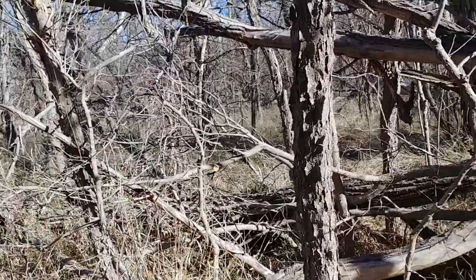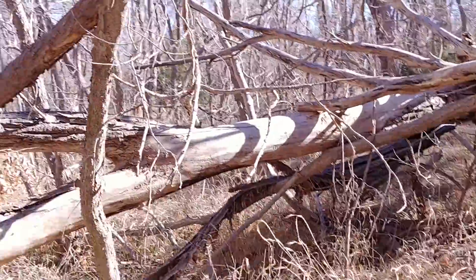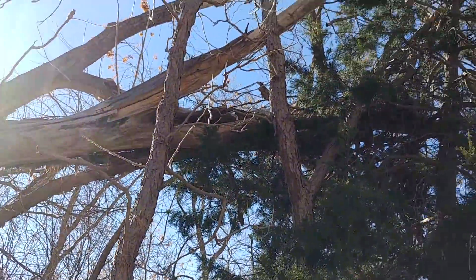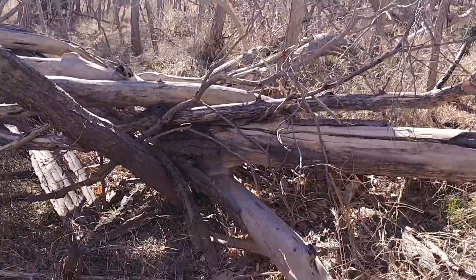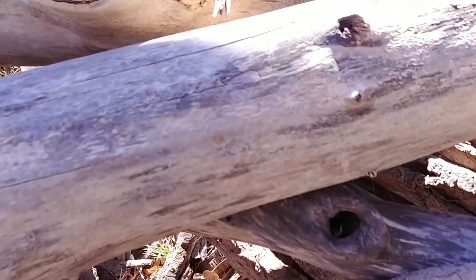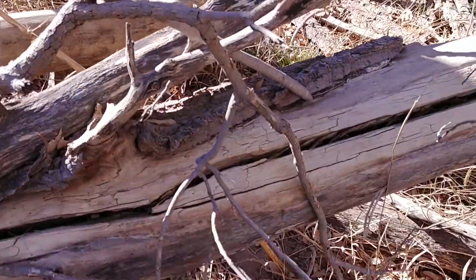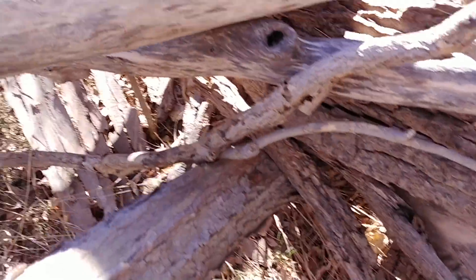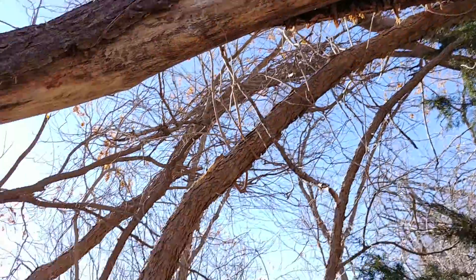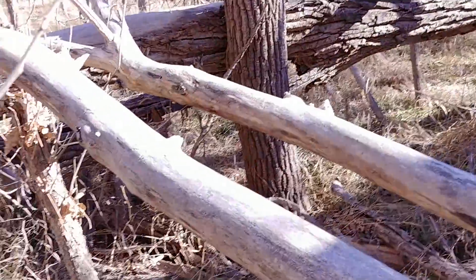We just came across this huge jungle gym. They're the same — massive. Golly, look at all these sticks laid out here. Jeez. Yeah, let's sit here for a minute. Look at how all this is interwoven.